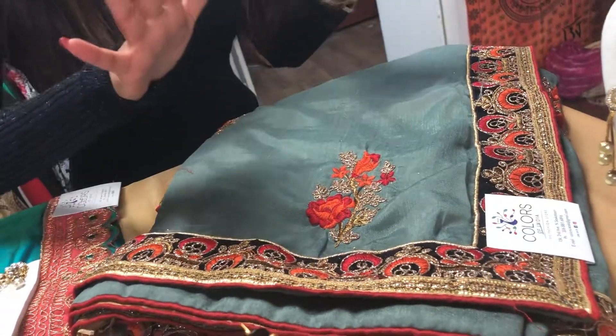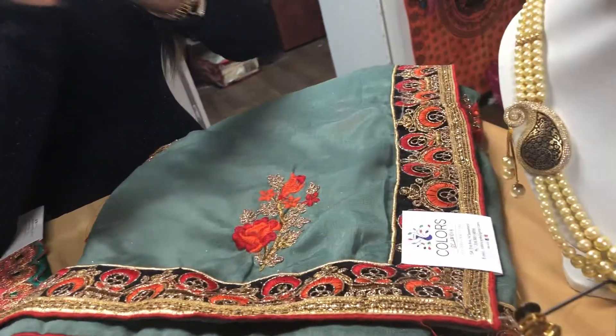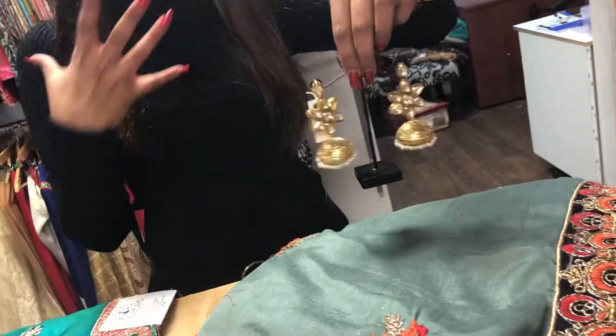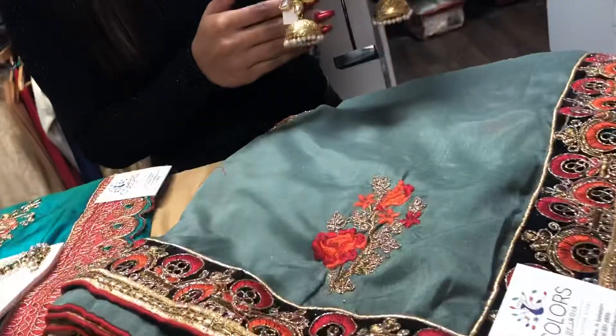This is such a beautiful sari — I couldn't believe it's less than $100 — and there are two ways you can go with this look. The first option is if you don't want to go too extra with a neckpiece, then you can just get this earring.